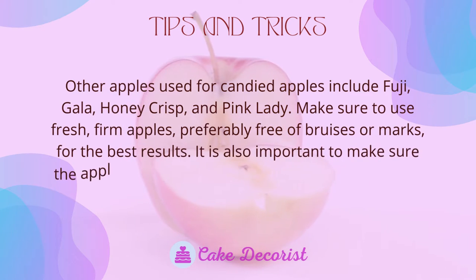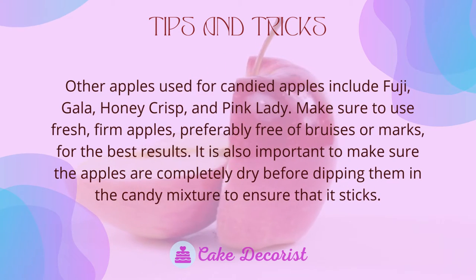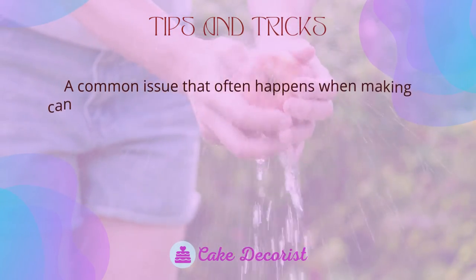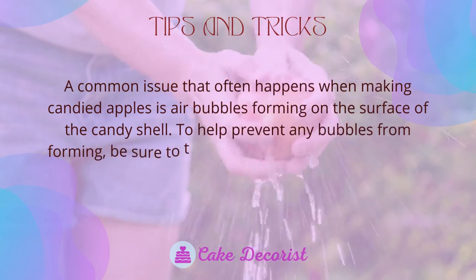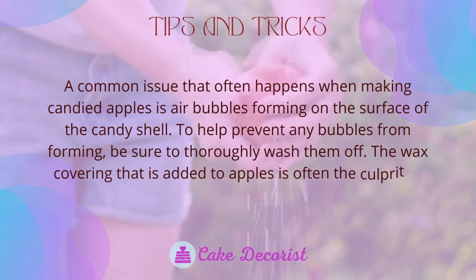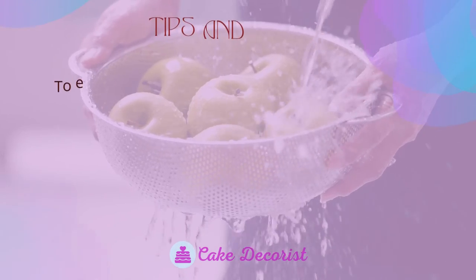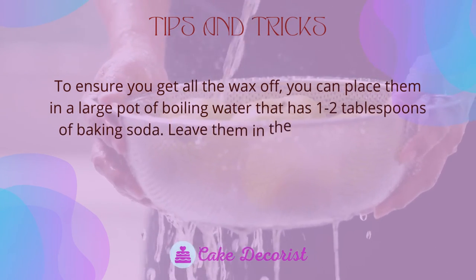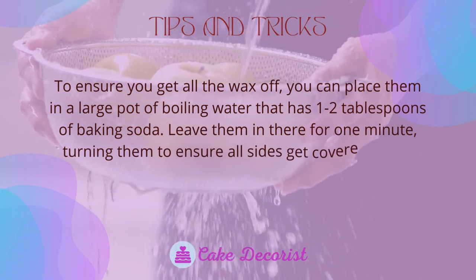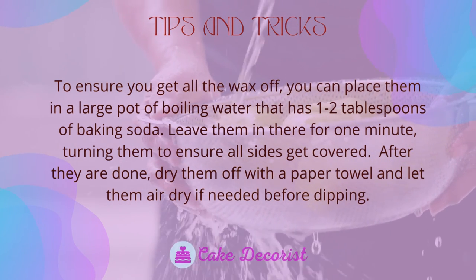It is also important to make sure the apples are completely dry before dipping them in the candy mixture to ensure that it sticks. A common issue when making candied apples is air bubbles forming on the surface of the candy shell. The wax covering added to apples is often the culprit for the candy not sticking or bubbling. To ensure you get all the wax off, place the apples in a large pot of boiling water with one to two tablespoons of baking soda for one minute, turning them to ensure all sides get covered. After they are done, dry them off with a paper towel and let them air dry before dipping.